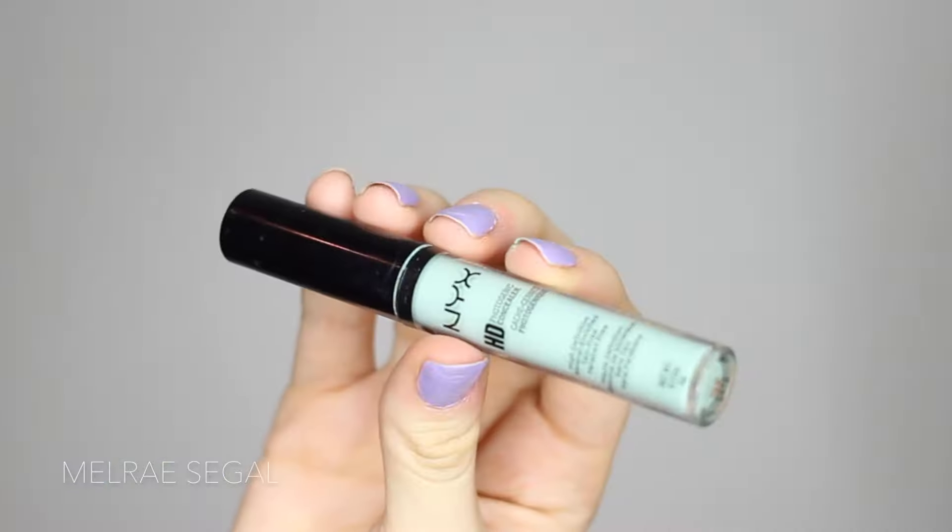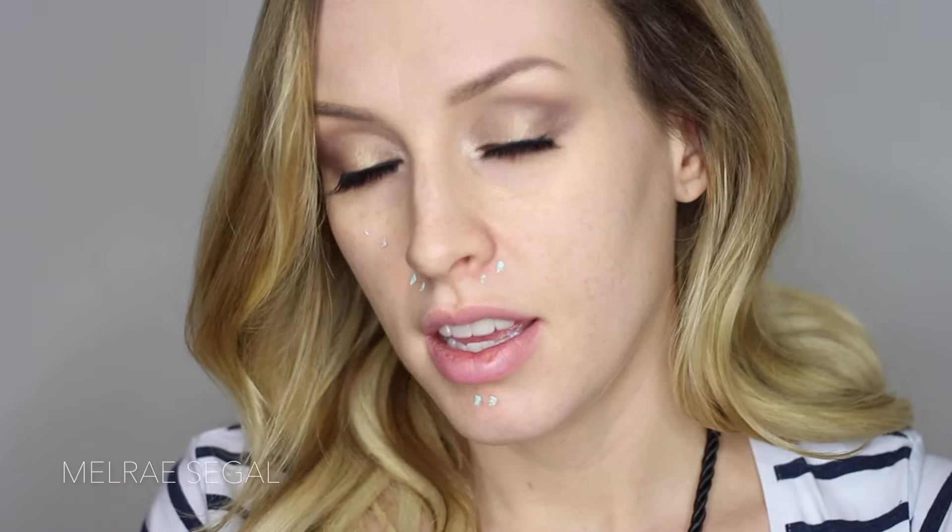Now I'm going to go in with my green concealer. This one is by NYX — it's the HD Photogenic Concealer in green. It is so concentrated so you need like nothing. I get a lot of redness just around here, so I'm doing two little pats, and I have problem skin right now on my chin. I'm just going to use my finger to pat that in.